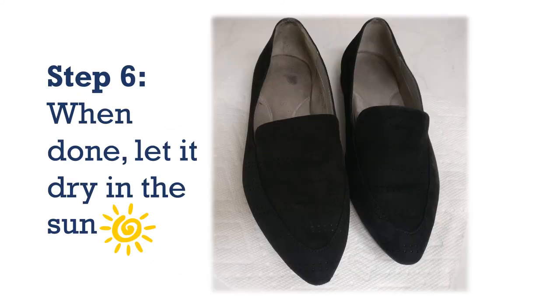Step six: when you're done, let it dry, preferably in the sun. Note that this technique may not work for all faux suede shoes.